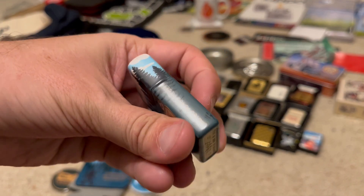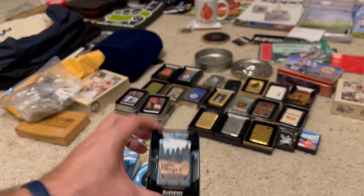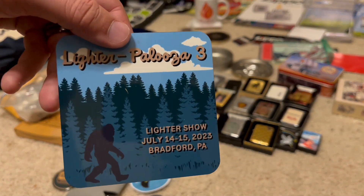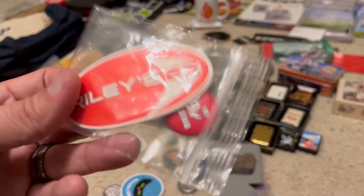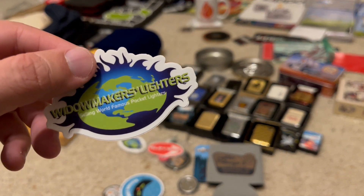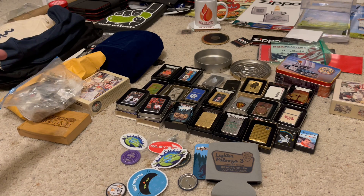One of the first items I purchased at Lighter Palooza 3 was the official Lighter Palooza 3 Zippo — we got Sasquatch here. This is limited to 100 pieces, a really nice looking 540, and it also came with some cool swag. Since I was a vendor, I got this awesome coaster, a koozie, and a pin. Always have to plug my good friends Riley66 and Widowmaker's Lighters, because they put on this show — without them, this would not have been possible.